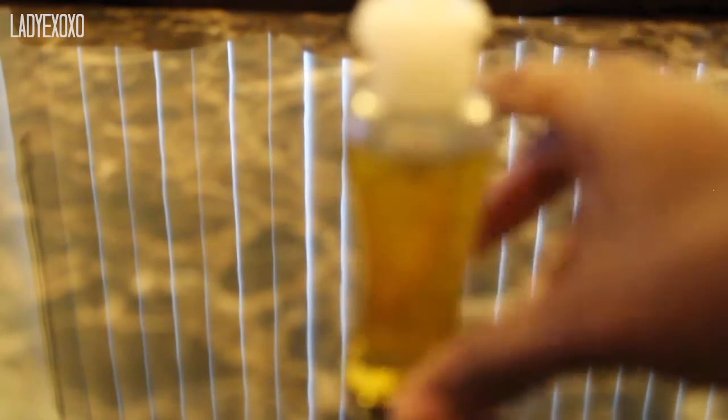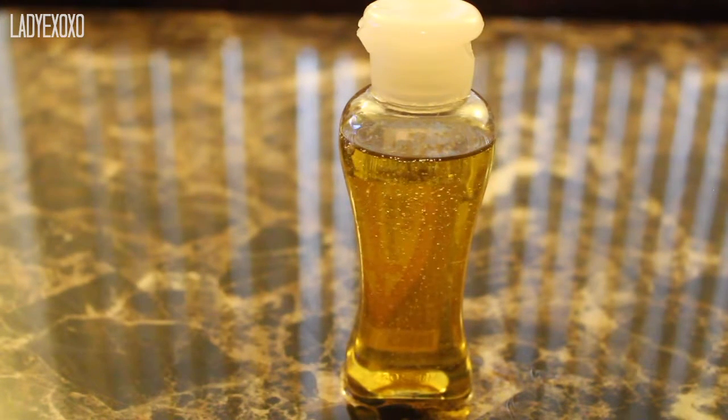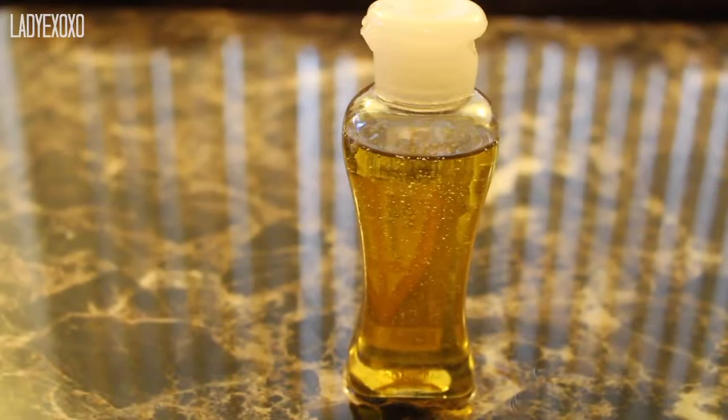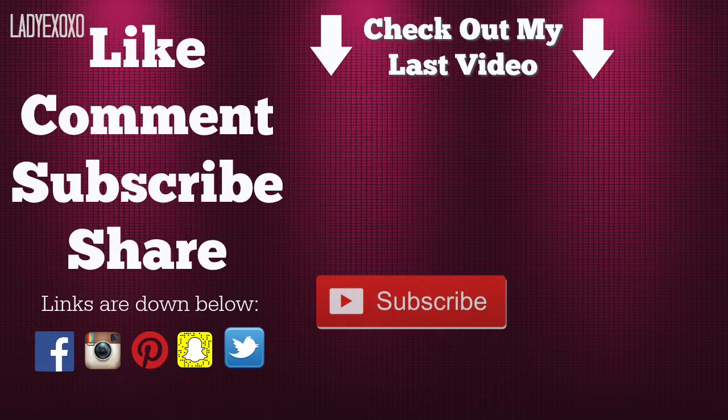And there you have it — all you gotta do is shake, shake, shake, and then you can start applying it to your hair and give yourself scalp massages. That's all I have for you guys. Thanks so much for watching, make sure you click subscribe and stay tuned for my next video. Bye bye!